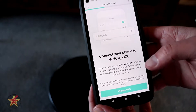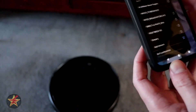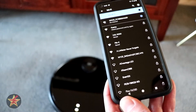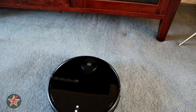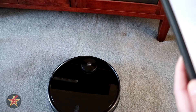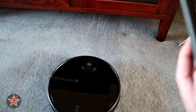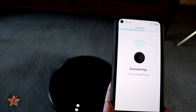The app wants to know my network password, so we enter that. Then I need to connect my phone to the Wi-Fi network the vacuum has created. I search for a network with 'WVCR' in the name. If your phone won't connect to a Wi-Fi network without internet, make sure to tell it that it's okay to connect anyway. Once connected, select it and the app starts connecting — could take up to a minute.